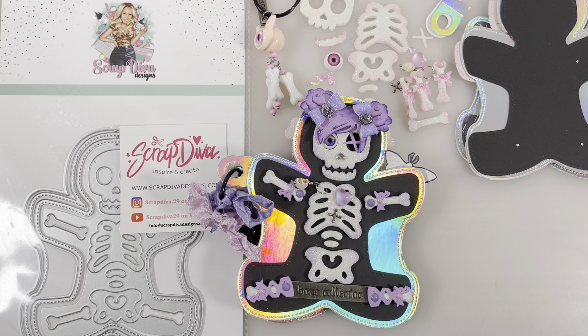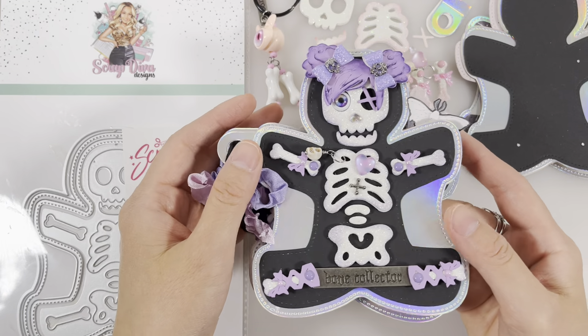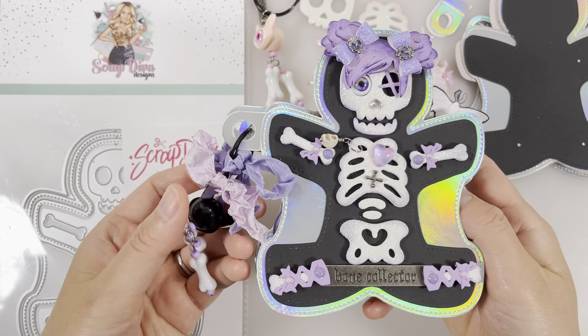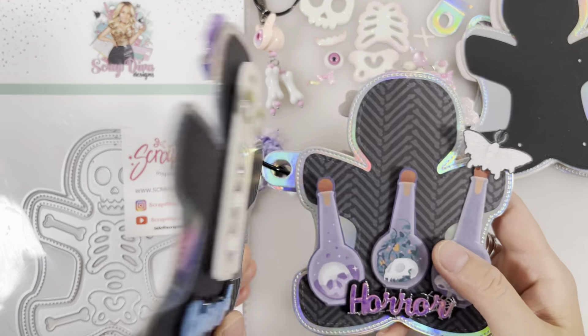Hello everyone, welcome to my channel. Today I'm going to show you a tutorial on the skeleton mini elbow metal die set I received from Scrap Diva Designs. You could find this die set at scrapdivadesigns.com. You could get a 10% discount using the code Prisgemic10. All the details are listed in the description box below. Let's get started.